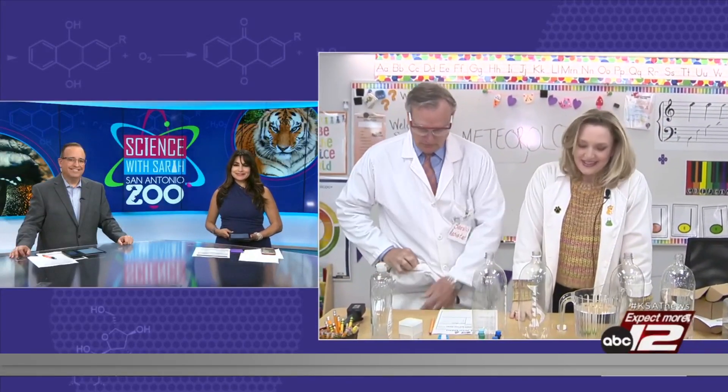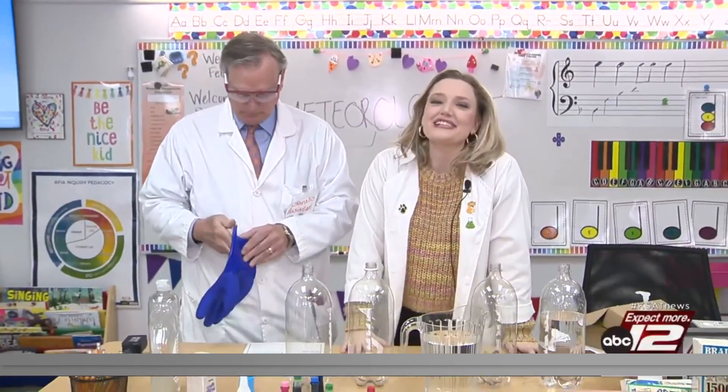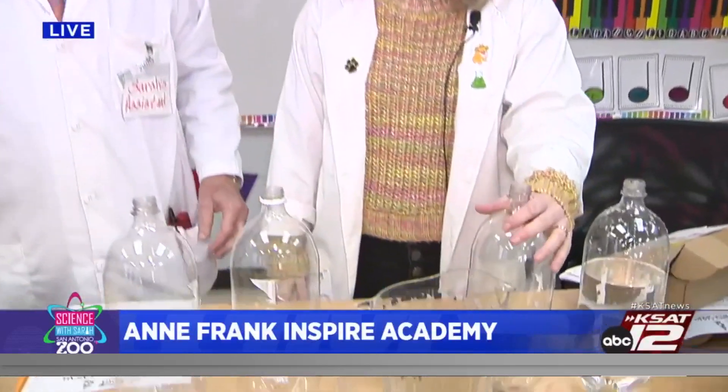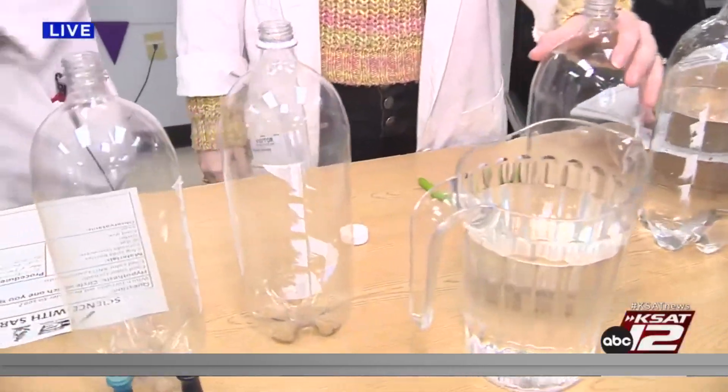Good morning, guys. We are making soda bottle tornadoes. David doesn't need the safety goggles or the gloves, but he's so science he's going to do that anyway. Today we are going to be making soda bottle tornadoes with a twist.